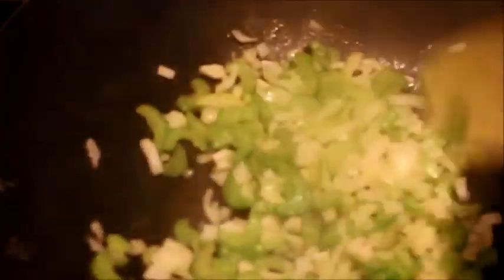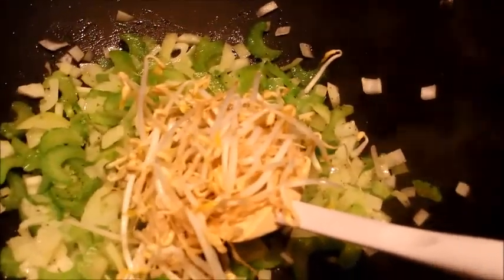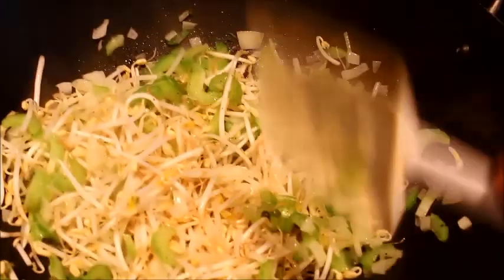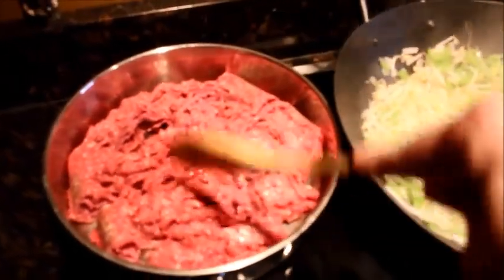I'm going to add a little black pepper to the celery and onions with a little bit of butter. Stir it all around, then we're going to add some fresh washed bean sprouts. Stir it up. Cook this all together and then after this we're going to add the hamburger. Don't add salt because the soy sauce already has a lot of salt, so you don't want to over-salt it. Let that cook up really well, and then we're going to add the hamburger. In a separate pan I'm going to brown the hamburger and once it's cooked nice and brown I'm going to combine the two.